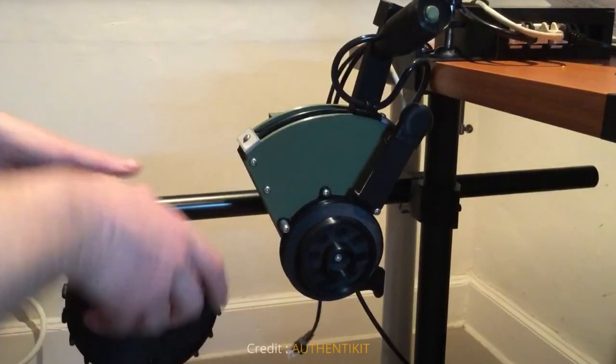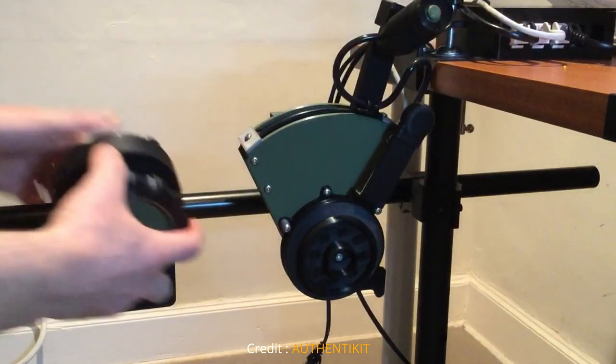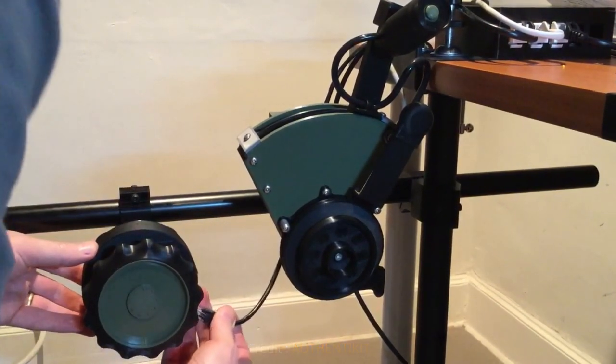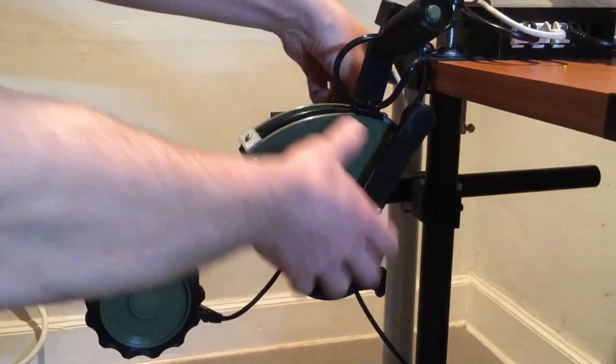This is an extract of a video that the developer Phil did showing the quick change options for the various peripherals using the Authentikit system. As per the flight stick, it's using a simple slide-on and slide-off mechanism.